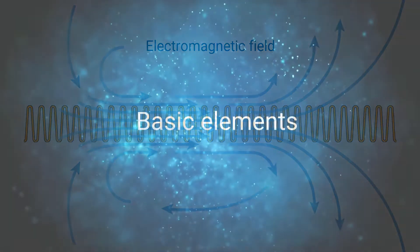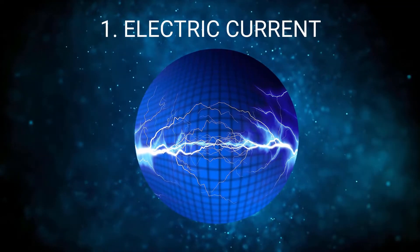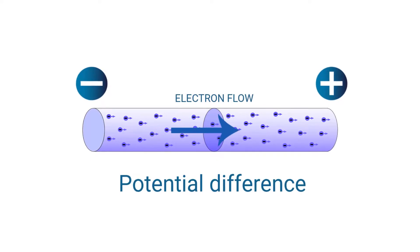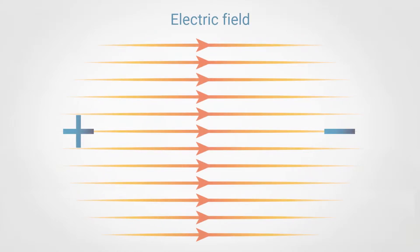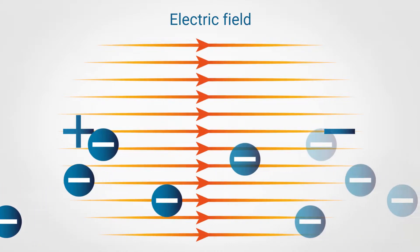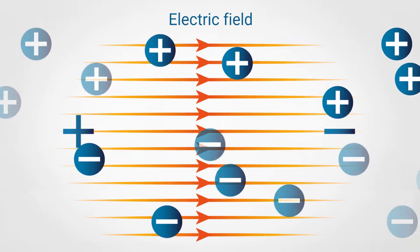As we already saw in our previous video about the history and basic principles of electric motors, electric current is a flow of electric charge, which means moving electrons on a wire. In an electric field, the negative electric charges will always feel forced in one direction while the positive electric charges will always feel forced in the opposite direction.